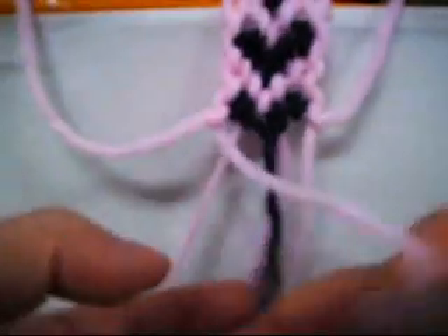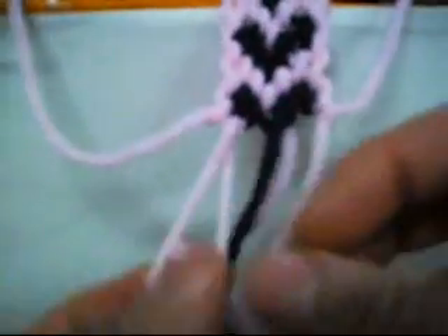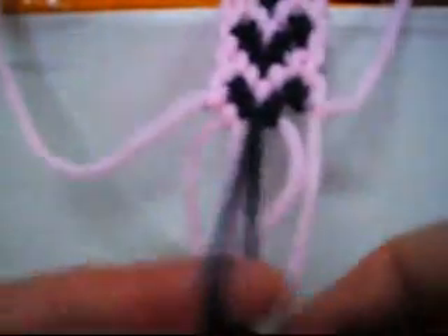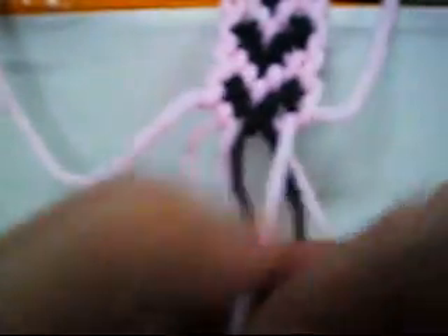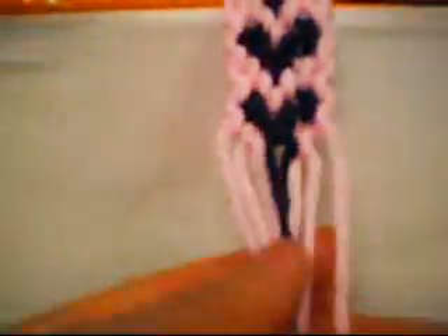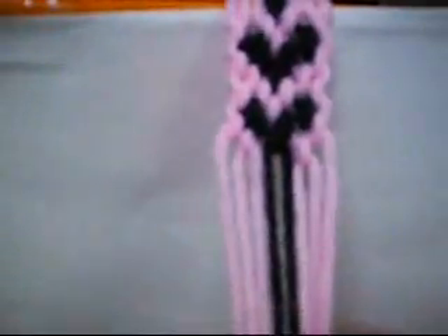Then we put this one back up again, then we make from left to right: one, two — from left to right all the way to the other side: one, two, one, two. There you make the same steps, from here up to over here, all the way down to your signature bracelet.